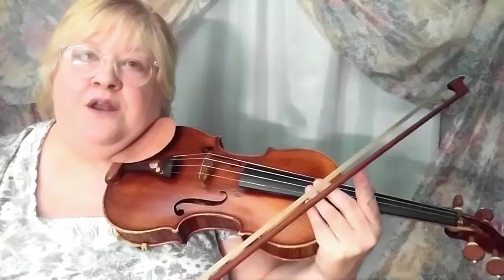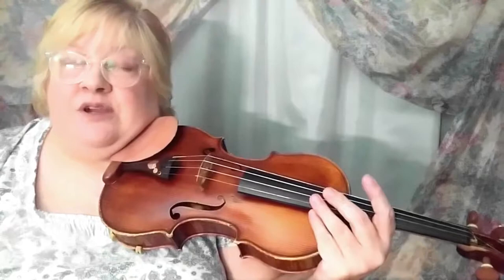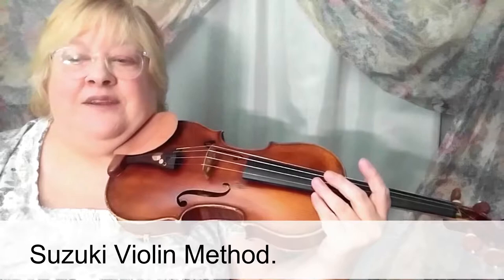As I said in video one — you can get the link right here — I use Sevcik opus 1, book 1, part 1, number 11: all ones. That's a really good bowing exercise that has all those variations. By the time I give you that as my student, you're probably around book 4, maybe book 3. So you're going to get those bowings in your other pieces — why not just move on? That's what I do.